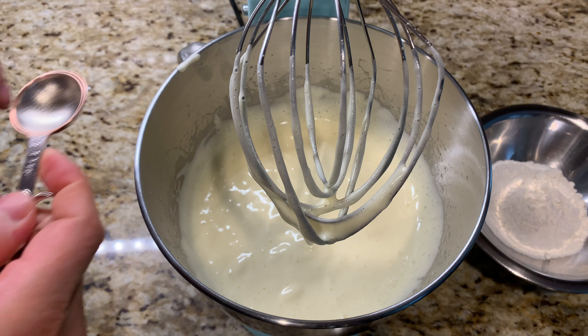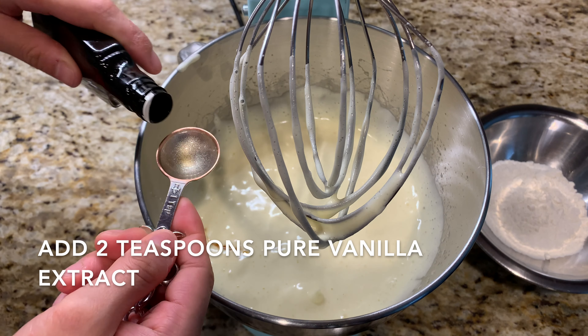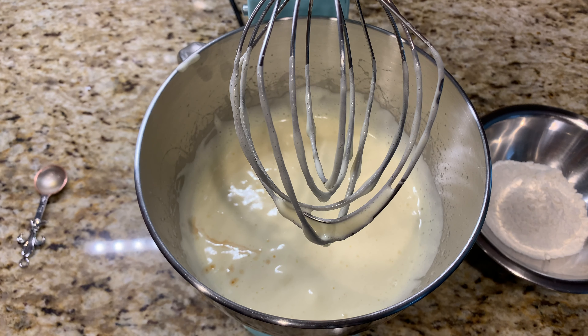At this point you want to add two teaspoons of pure vanilla extract. You can also substitute with almond extract, that'll be really nice, or lemon extract. You can add some fresh citrus zest — really, you can add whatever flavors you like.